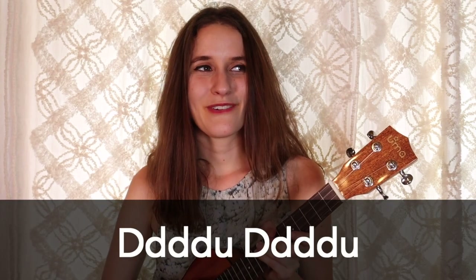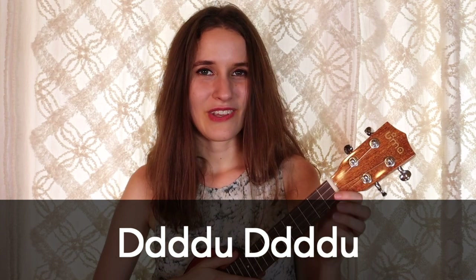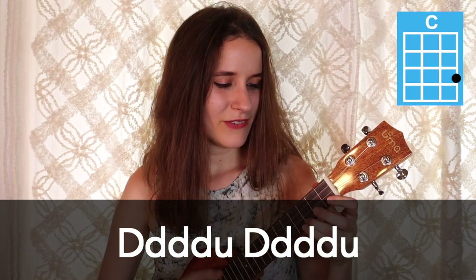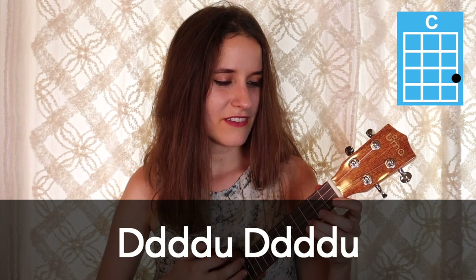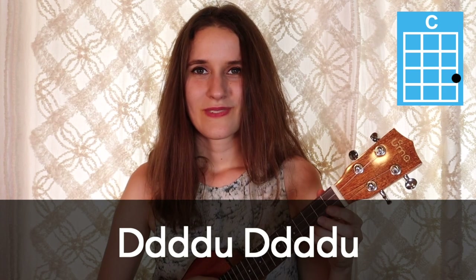Those are all of our chords. For our strumming pattern, we're going to be using down, down, down, down, up, down, down, down, down, up. Here's what that sounds like on C: down, down, down, down, up, down, down, down, down, up. That strumming pattern is going to happen one time on each chord. There are a couple spots in the song where the strum is different, but I'll point those out when we get there.